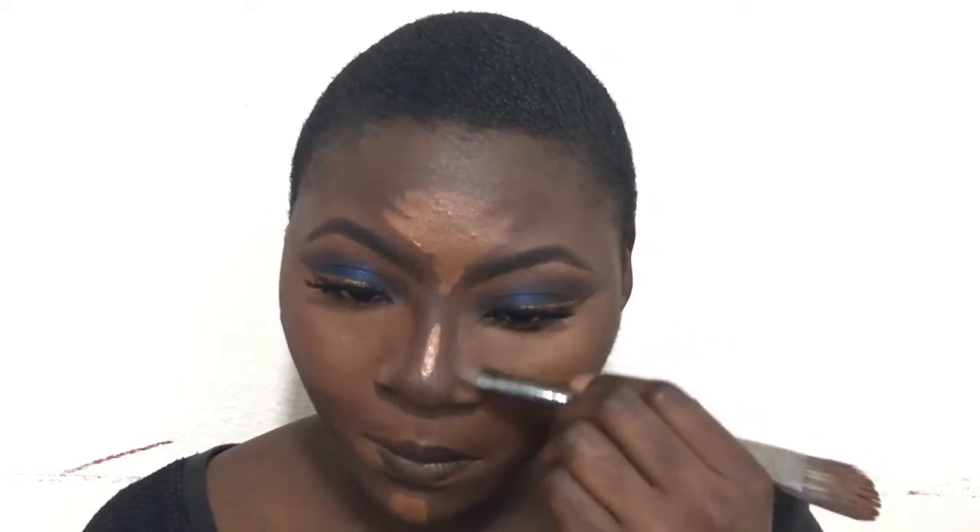Now I'm going in with my concealer in Chestnut — or it might be Toast; they're kind of similar, though Toast is a bit darker. I'm using that all over to highlight my face: my eyes, my chin. I was going for an intense highlight. Now I'm going in with my Morphe E26 brush — I like to use this brush before the Beauty Blender, just to let the concealer spread. The brush has two sides, which is really nice for getting the inner corners of my eye and being more precise. Then I go in with my Beauty Blender to blend everything together.